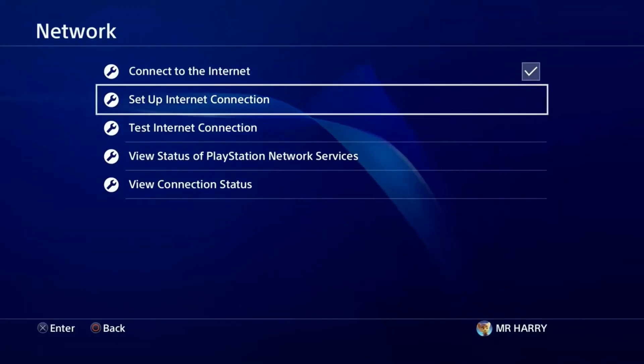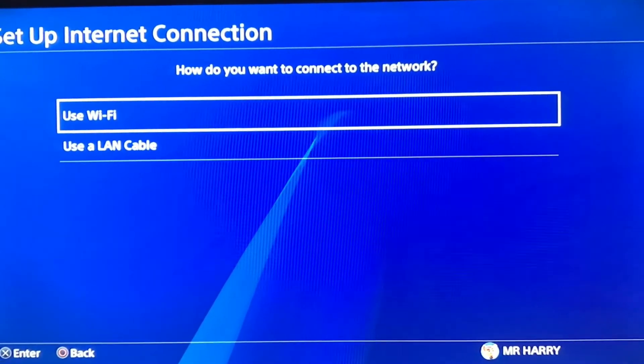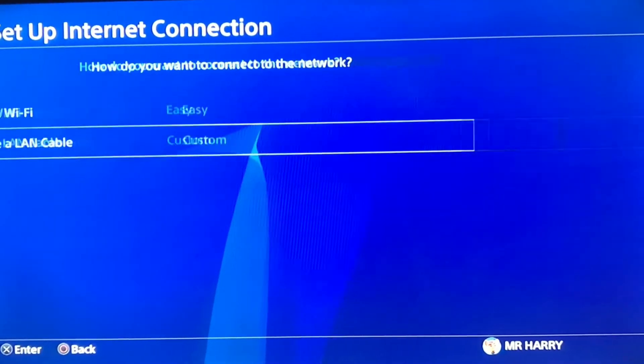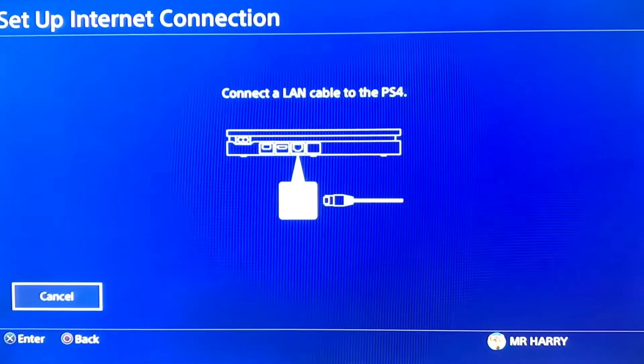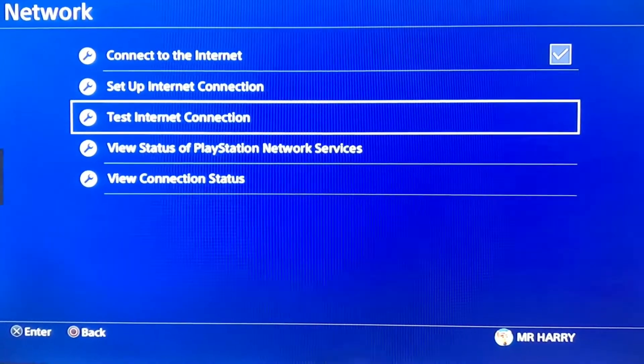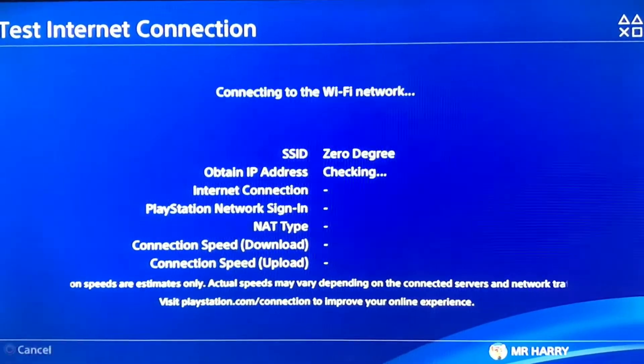Now go to setup internet connection and press 'Use Wi-Fi' or 'Use a LAN cable.' A LAN cable is better than Wi-Fi — it will work faster. Use a LAN cable to connect your PS4 and plug the wire into your PS4 from the router.